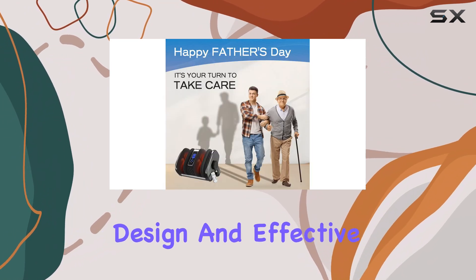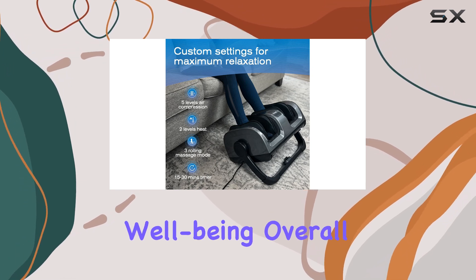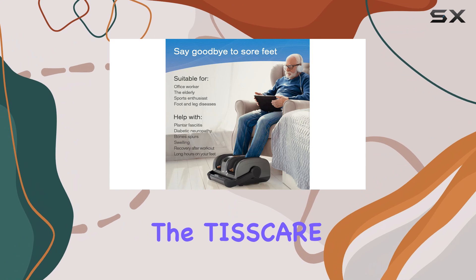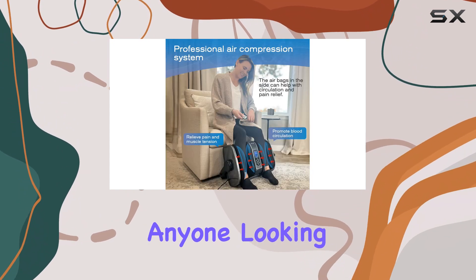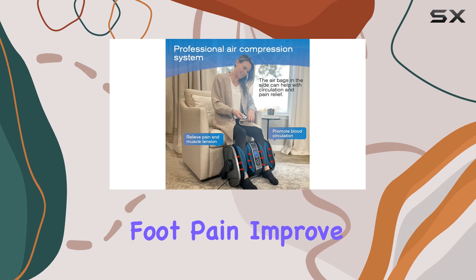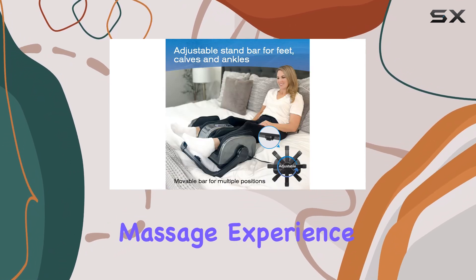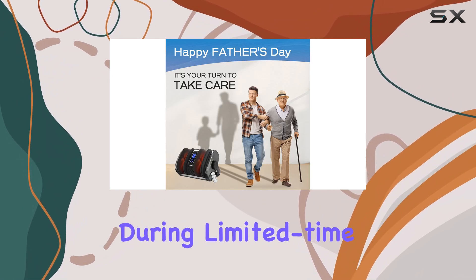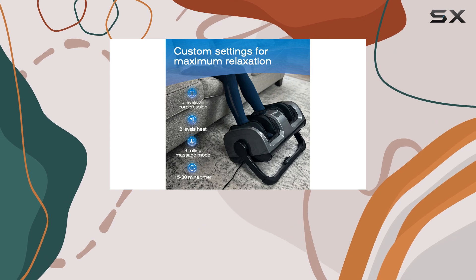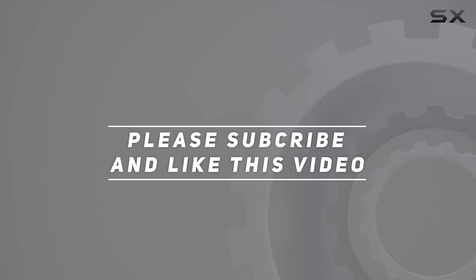If you're considering gifting this massager to a loved one, it's a fantastic choice — the thoughtful design and effective performance make it a present that shows you care about their well-being. Overall, the Tiscare shiatsu foot massager with heat is an excellent investment for anyone looking to alleviate foot pain, improve circulation, or simply enjoy a luxurious massage experience. With its reasonable price, especially during limited time deals, it's hard to find a better option on the market. Check out the video description for an updated price, and thank you for watching.